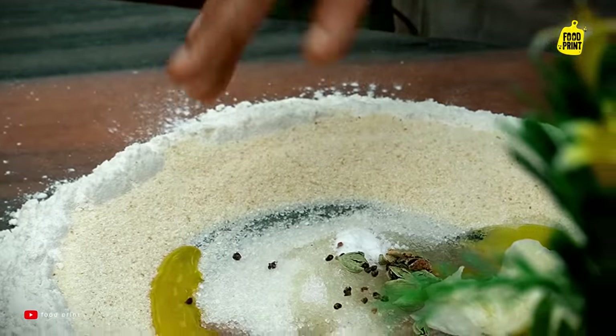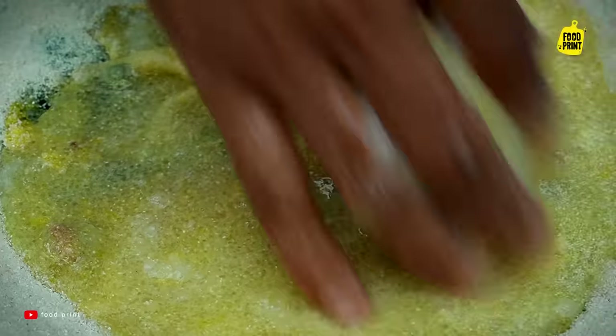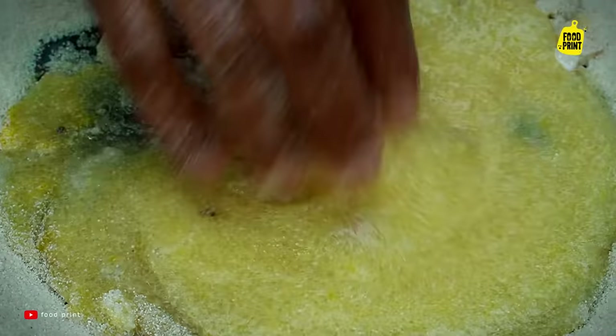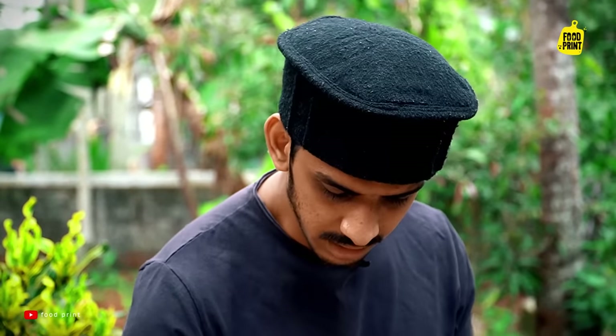We'll start with a cup of rice. Let's mix the ingredients, and then it's going to go in the oven. Evenly mix.